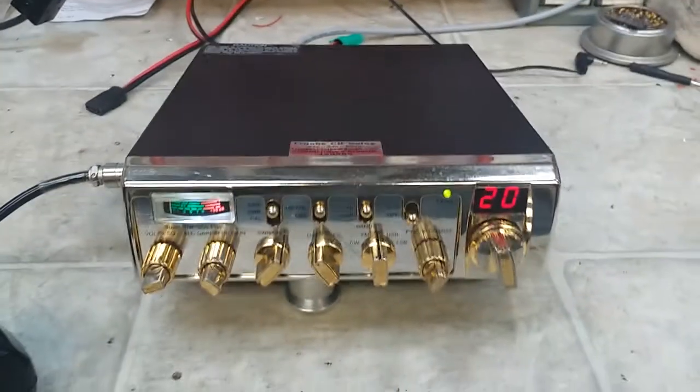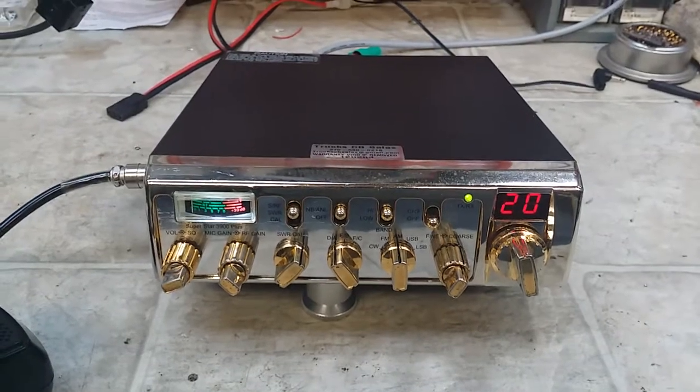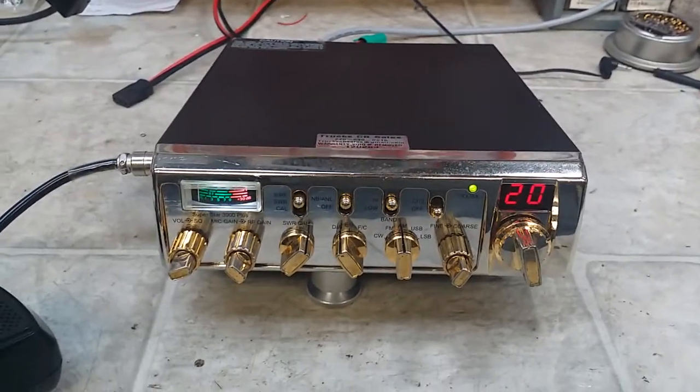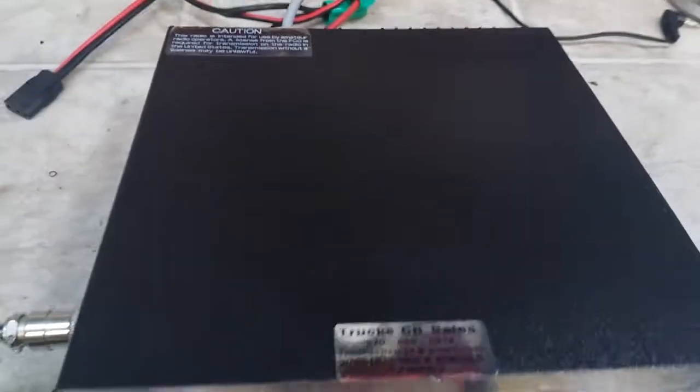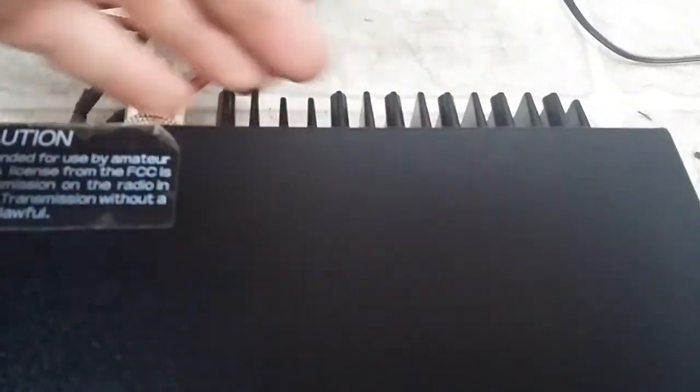This unit's got the bi-polars in it — 2SC3122s. Old school technology. Run all day long man, we know you need it. Heat sink on the back with thick fins — it's gonna run cool as it can be.